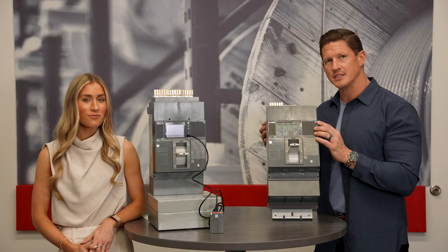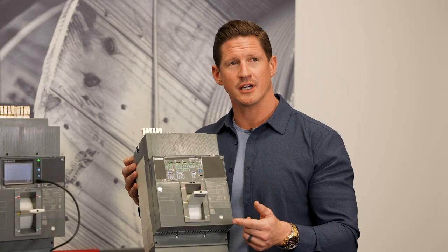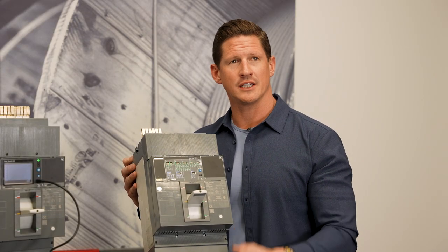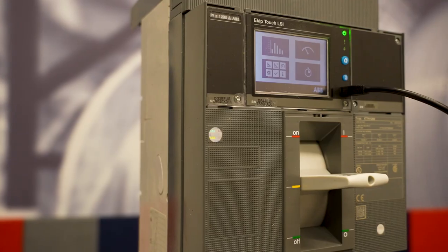If you have a project that requires a coordination study, this is the breaker for you. Here at Lone Star, we have in-house electrical engineers that can do coordination studies for you. Both of these trip units have four different settings: long, short, instantaneous, and ground.